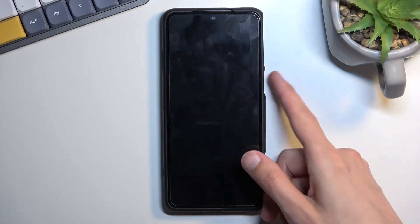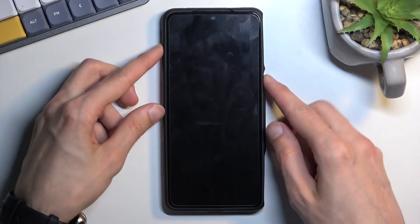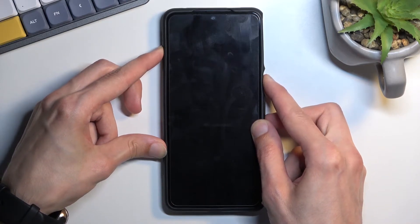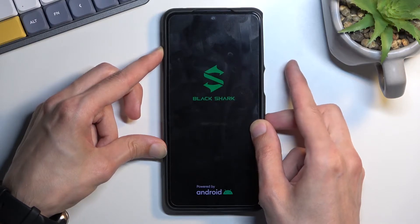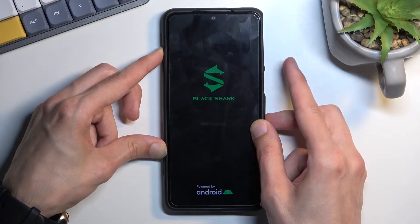Now once the phone turns off, you want to hold power and volume up at the same time. And when you see the Black Shark logo, let go of the power key but keep holding volume up.